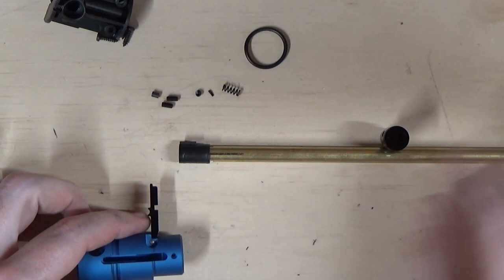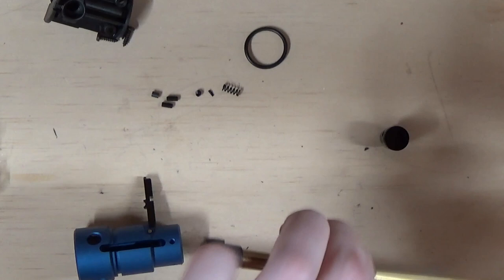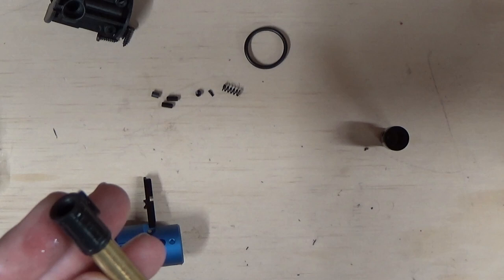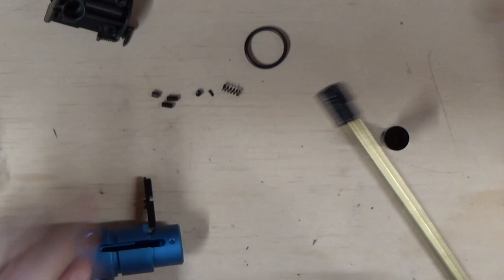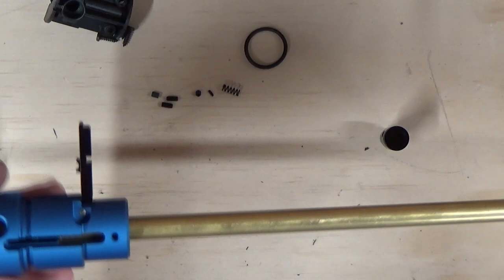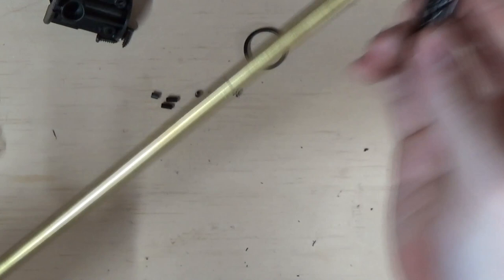Get the hop arm out of the way with your hop rubber fitted to the barrel. What helps with this process is applying just a tiny bit of silicone oil to the outside of the hop rubber and spreading it with your finger. Be very careful not to get any silicone oil into the inside of the hop rubber — wipe most of the excess away so it's just slightly greasy. This ensures the barrel slides into the hop unit easily. Line the fin upwards and slide the barrel in — you'll see how easily it goes.